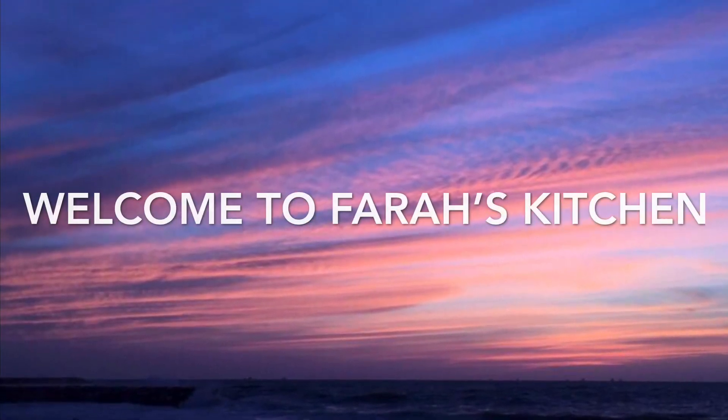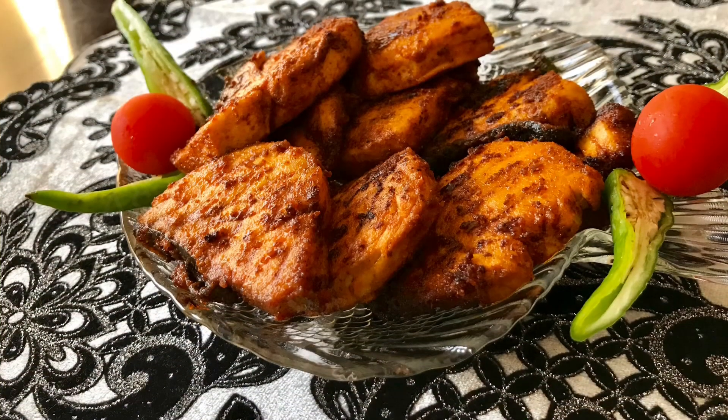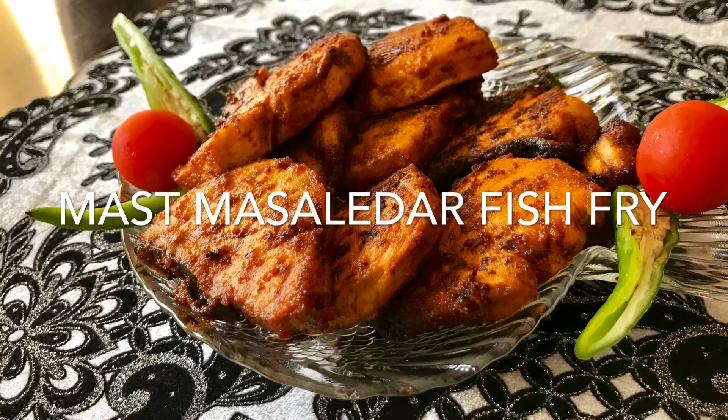Hello friends, welcome back to Farah's Kitchen. Today I'll make fish fry, or the masala dar surmai fry.